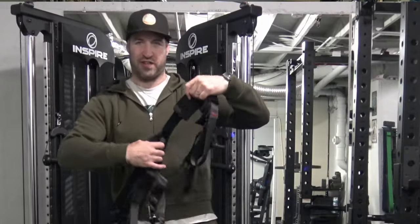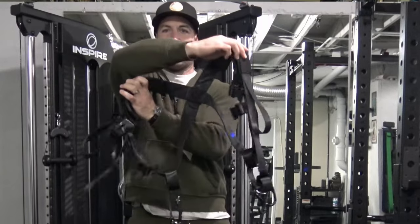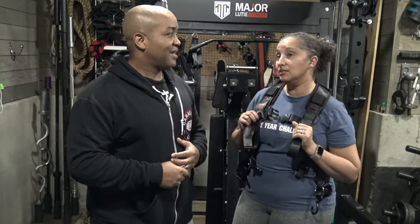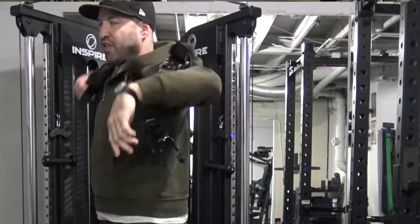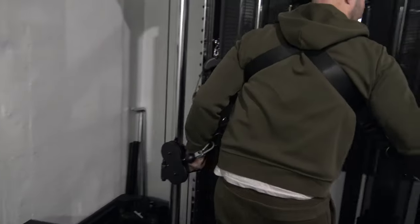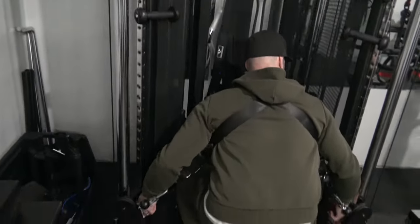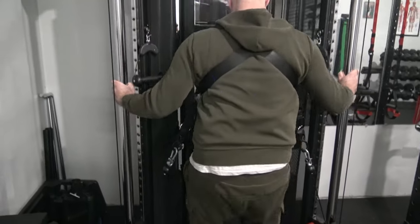It was going to be interesting. There was a lot of loops and attachments — it's like buckles everywhere. So it was going to be very interesting, but then when I saw him put it on, it's like putting on a sweater or a jacket. And then when he went ahead and connected it to the functional trainer, I was like, okay, makes sense. The light went off.